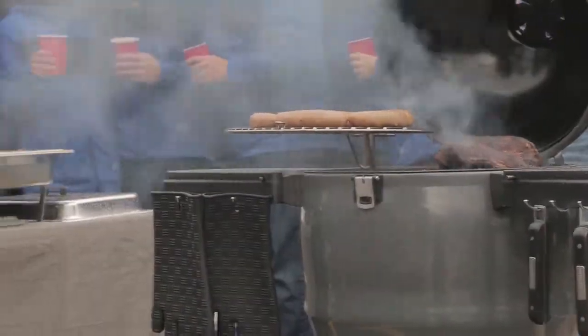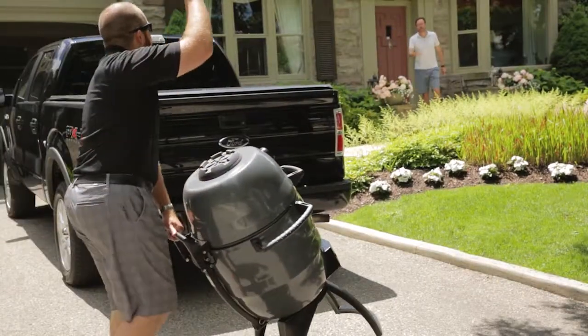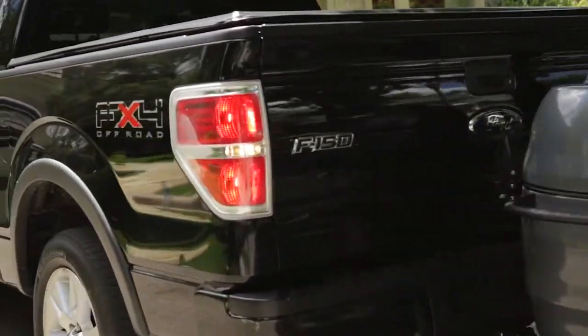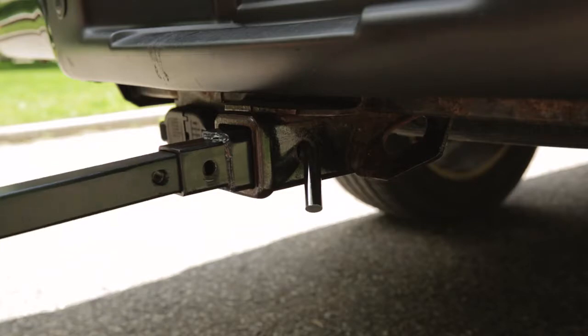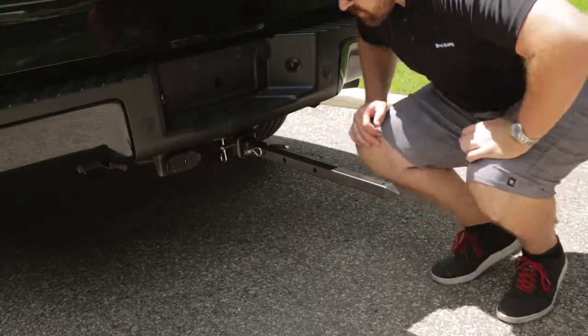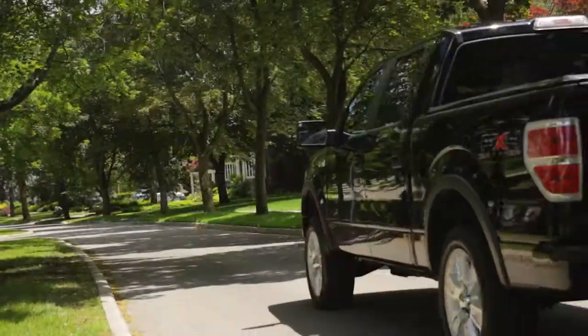Now it's time to take the party with you with the Broil King Keg hitch adapter kit. You won't find this type of accessory with other Kamado style grills. It's the best way to take your keg with you when you travel. Simply insert the one and a quarter inch or two inch hitch adapter into your vehicle's trailer hitch receiver. Remove the cart from your keg, then slide it onto the adapter mounted on your vehicle and you're ready to travel.